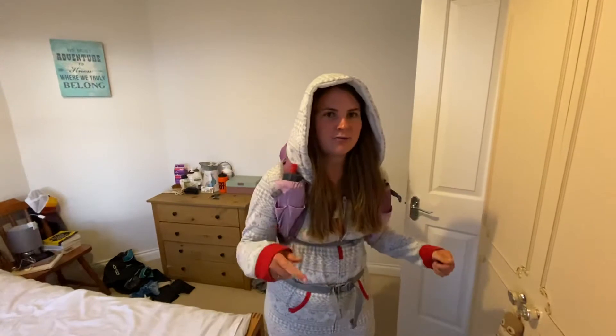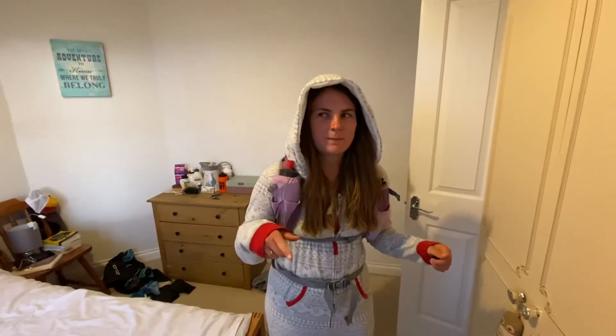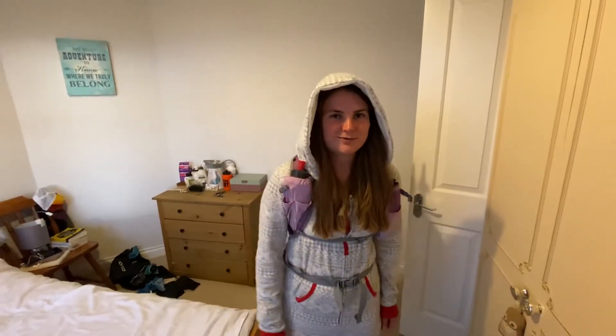Hiya, so I'm going to do a little demo of my Ultimate Direction Fast — I don't actually know what it's called — so, 30 litre Ultimate Direction pack.